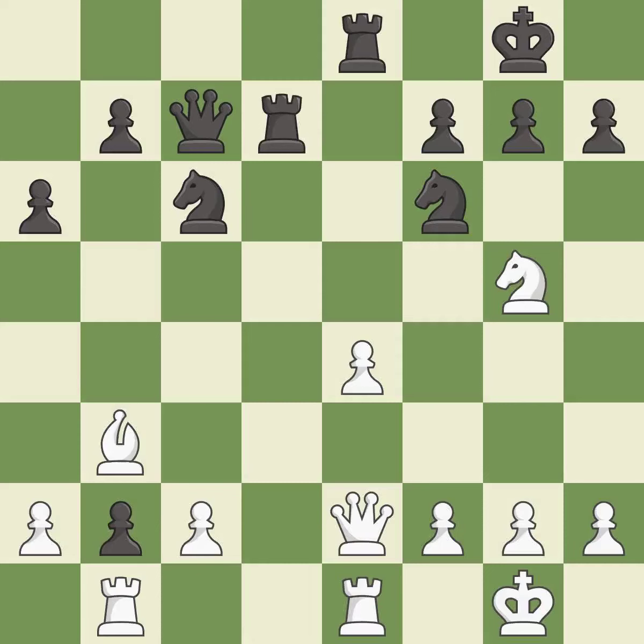This permits the opponent to win a tempo by threatening a queen — it is a mistake. This misses a chance to obtain a winning position. This ignores an opportunity to win a tempo by threatening a queen — it is a miss.